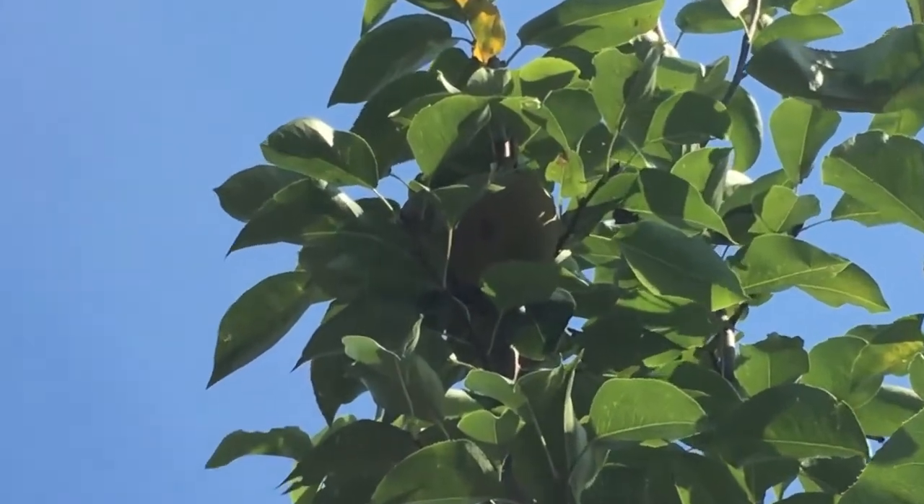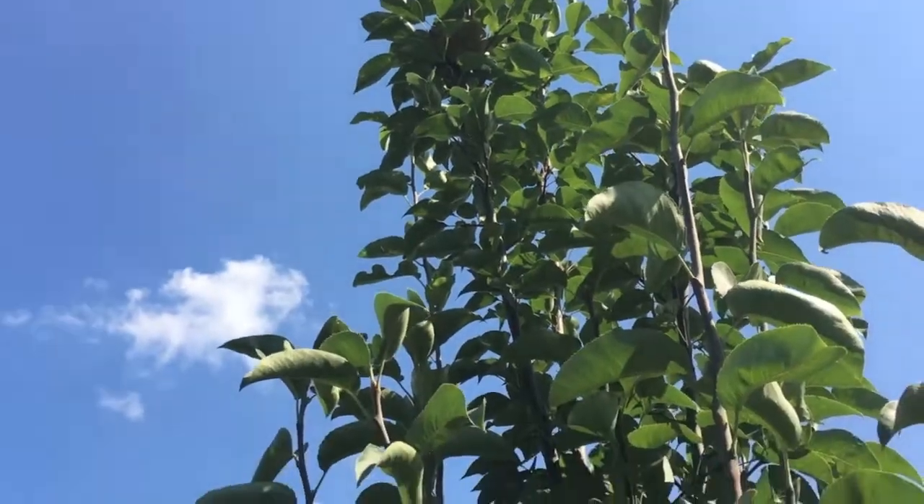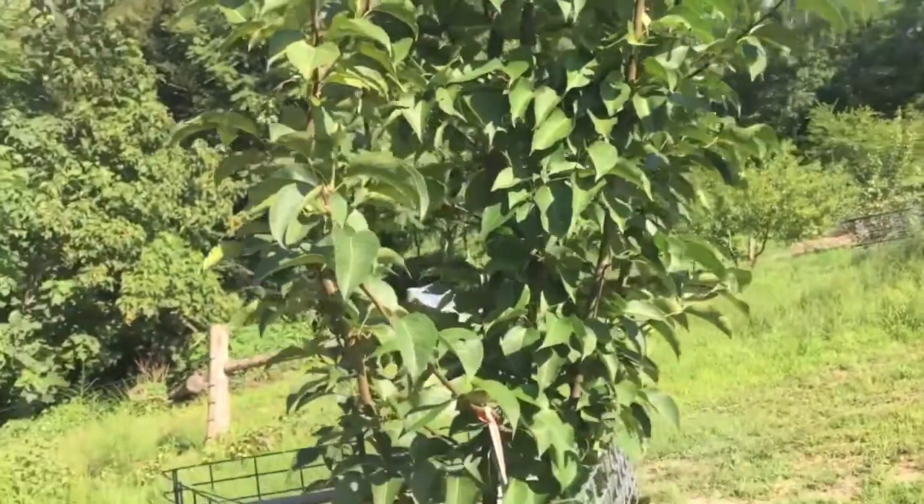Let's see if we can zoom in well enough to see. Those are three. So we have six this year so far — that's all we'll have. And in another month or so, we'll hopefully get to try them.